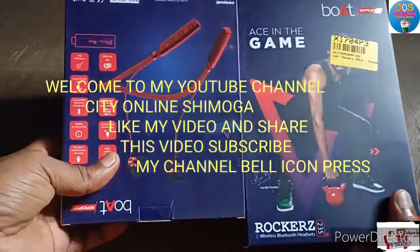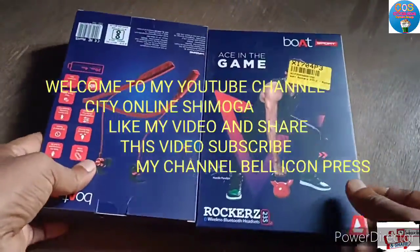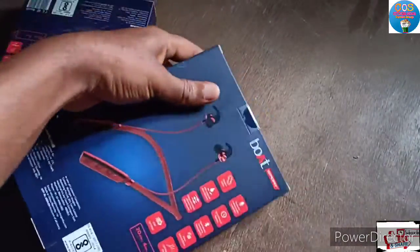How are you friends? This is today's unboxing Flipkart product. There is already a box open here — this will unbox only the headphones. This Bluetooth headset is not unboxed yet. Before starting the video, please like and subscribe to my channel and share this video. If you need more unboxing videos, check the button at the top.